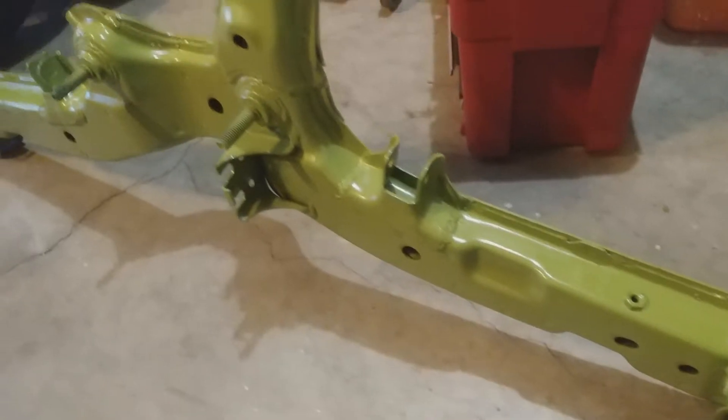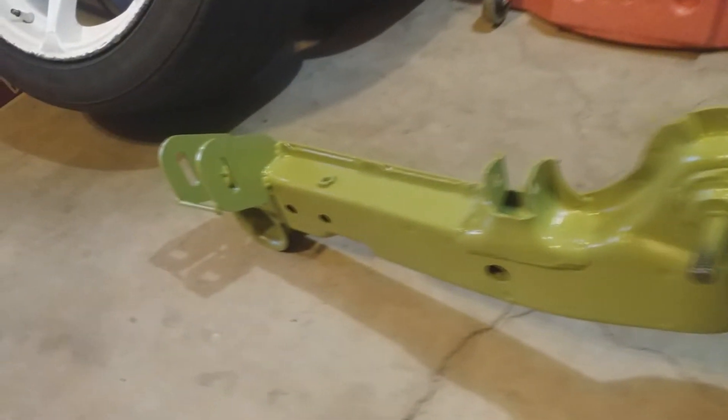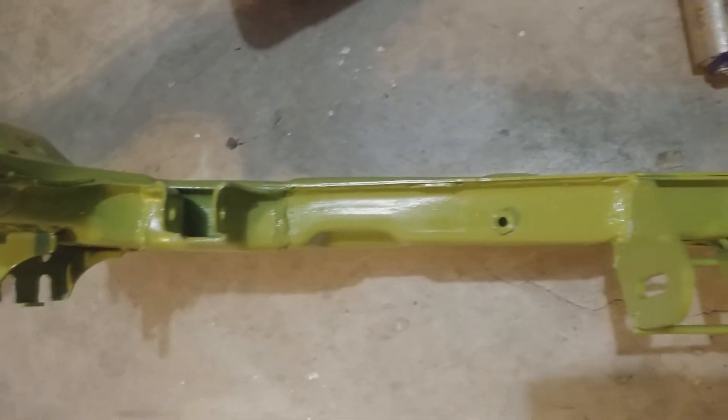It was getting way too cold out there and it was very hard to paint, so I brought it in and it is pretty much done — well, enough to touch at least. It's got to be in the low 40s right now. That paint coming out of the can was barely coming out of it. Everything on this car is a rattle can.